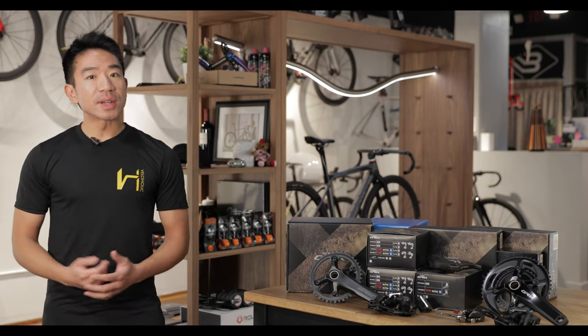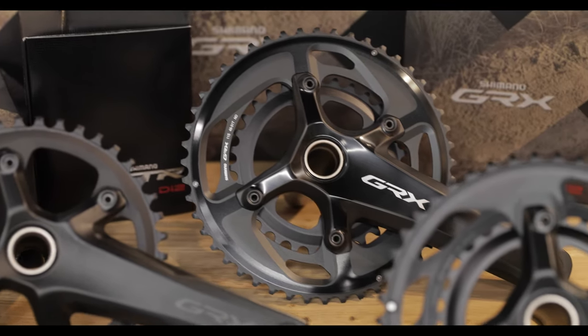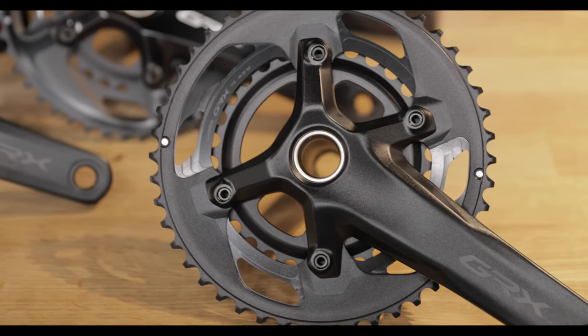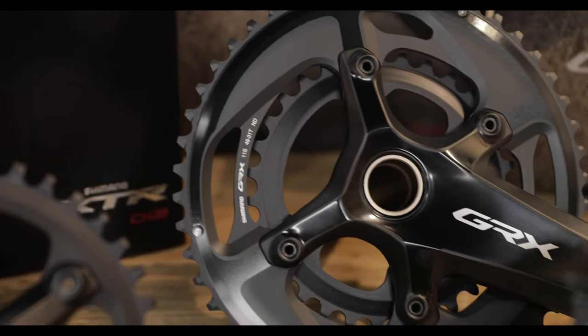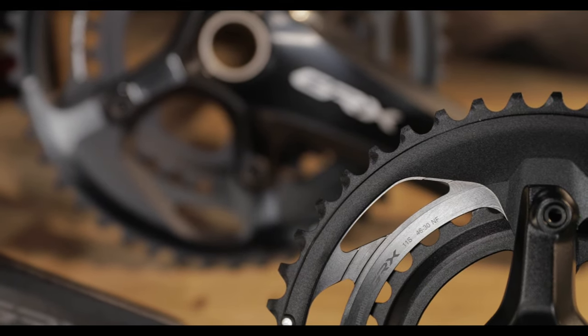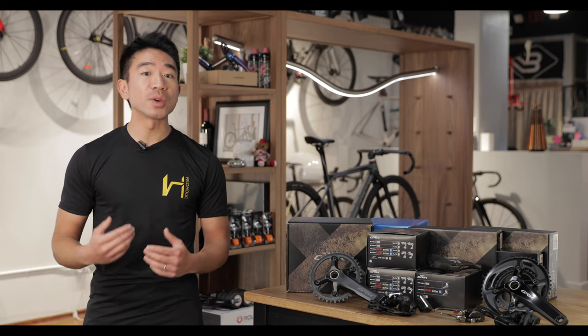Now there are some gearing differences. I'm going for a 1x crankset, however you can actually do 2x and there's going to be a gearing difference between the 800 series and the 600 series on the 2x. On the 800 series you're going to have a 48-31 chainset whereas on the 600 series you have a 46-30 chainset. There's a 17-tooth gap on the 800 series where there's only a 16-tooth gap on the 600.